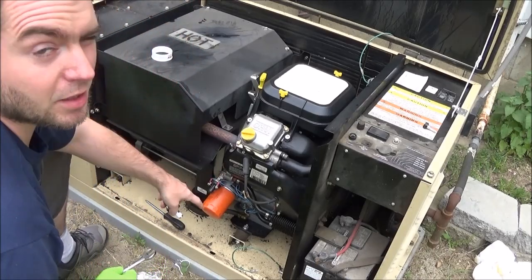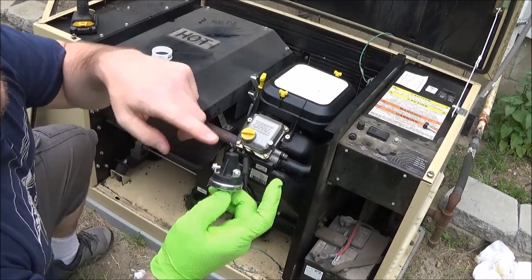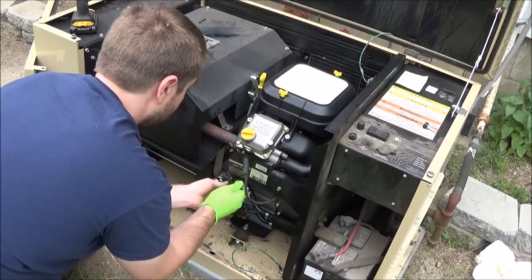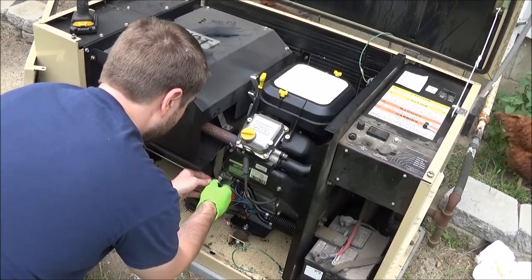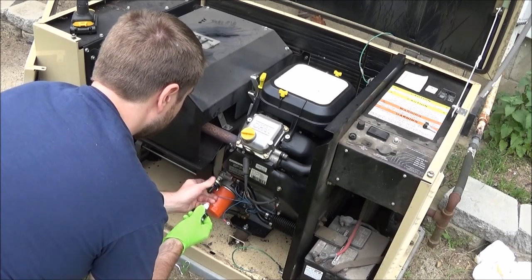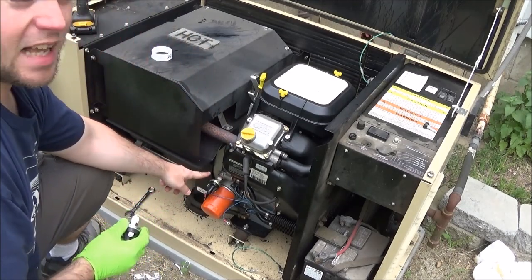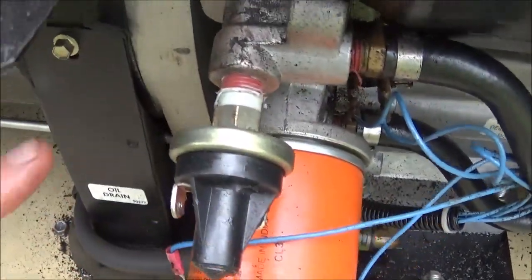I'm going to have to be quick about this because this oil is probably going to come spurting out, so have some spare oil on hand. I noticed the replacement doesn't have lock washers on the screws. It looks like they actually put some red Loctite on this thread.